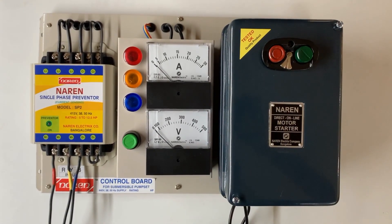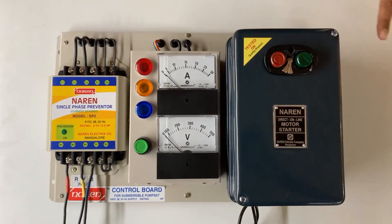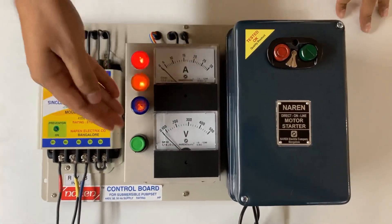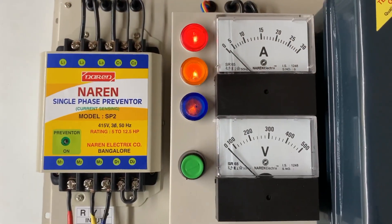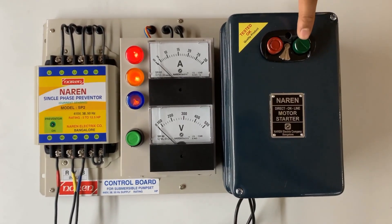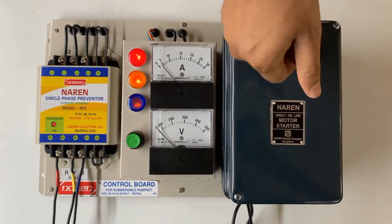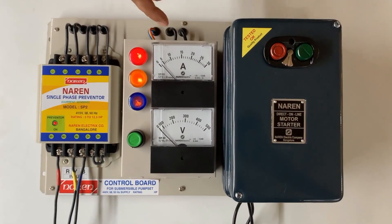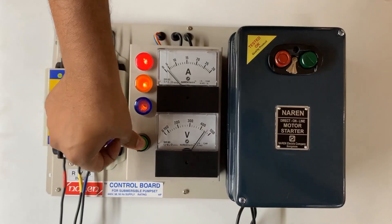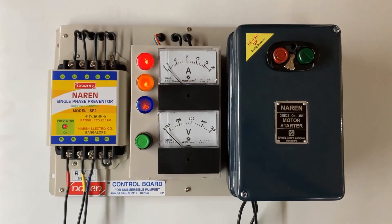All you need to do is place this, connect the incoming supply and the motor cables, and you can get the motor started. We will now quickly have a look at the operations. Powering on the assembly will straight away indicate the three-phase supply indicators. You can use the green button to switch on the motor and the red button to switch it off. The motor is now on and you can see the current and voltage parameters. Press and hold this button to read the incoming voltage. These are all analog meters — a very basic panel.